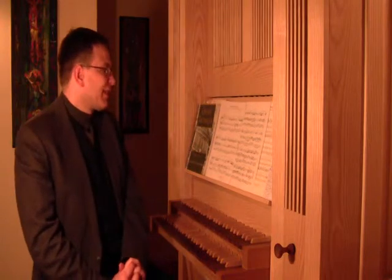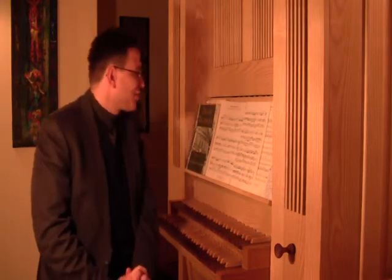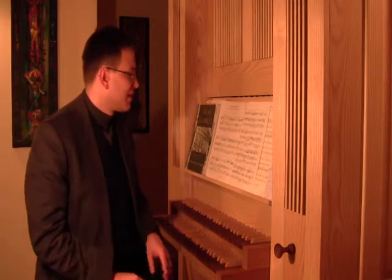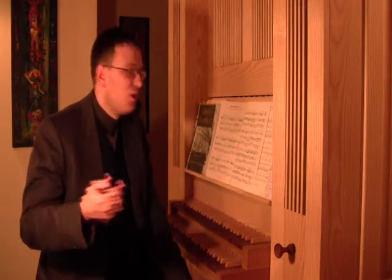Let's talk about registration. Registration is, of course, very important. On my little practice organ we have flutes only, but it's very appropriate to add a little spice to the right hand. The right hand could be played with some sort of solo registration.